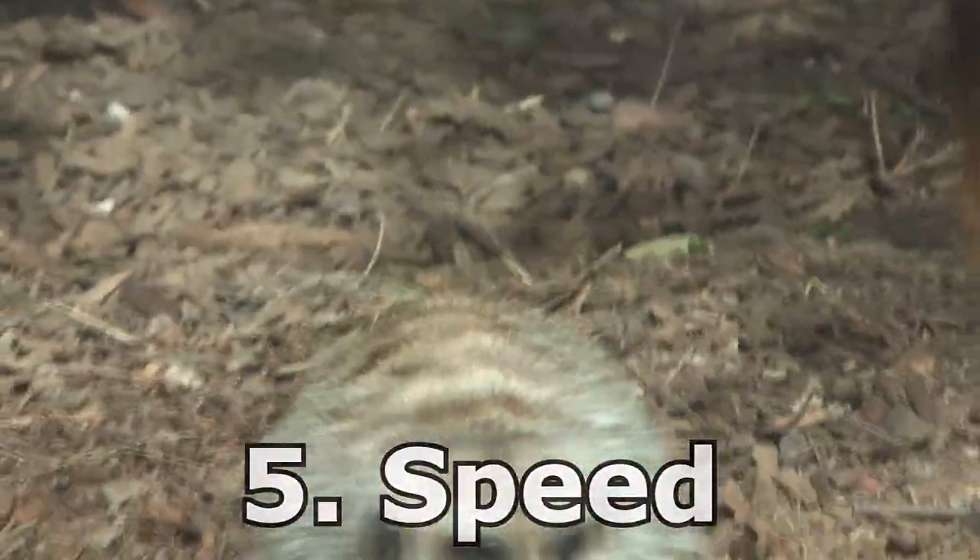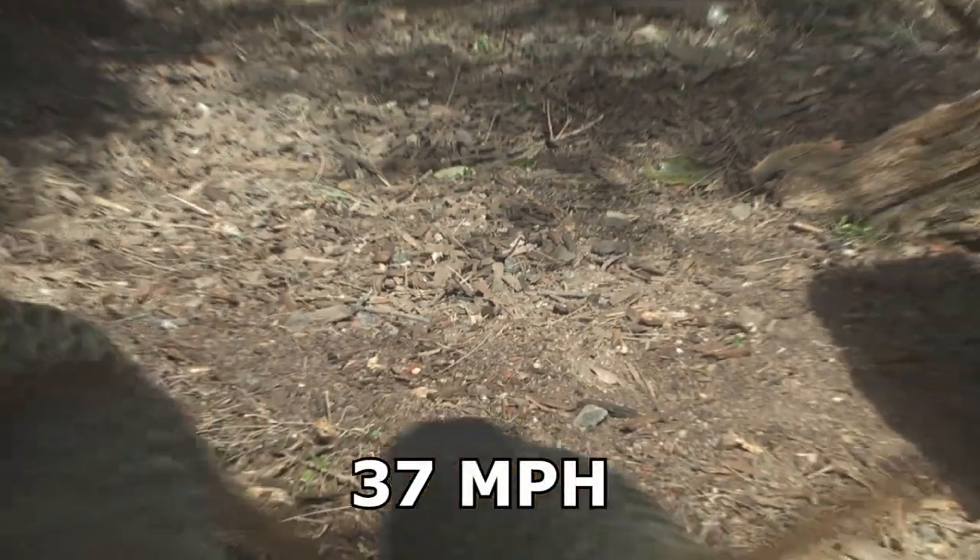How fast can a meerkat run? 37 miles per hour. I can't run that fast.